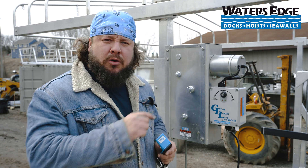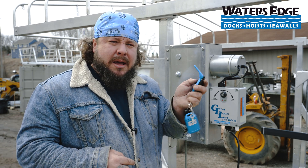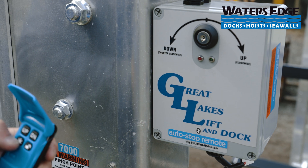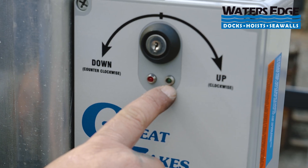The first thing that we're going to need to do is put this into programming mode. You do that by hitting lock, lock, light. Once the green light starts flashing quickly, that means we are in programming mode.